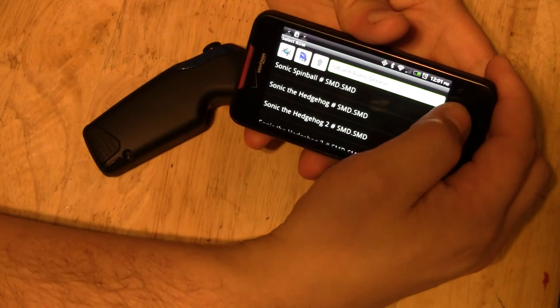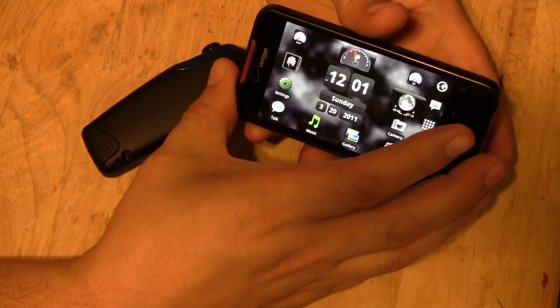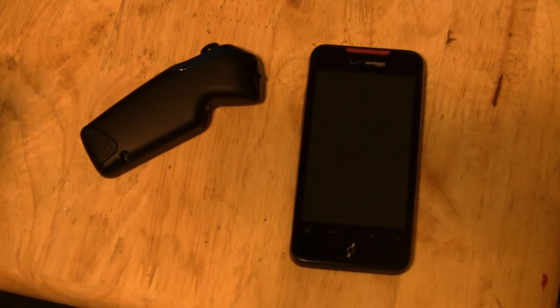And that's pretty much it — that's how the Z-Mote works with the HTC Incredible. Have a great day. Thanks.